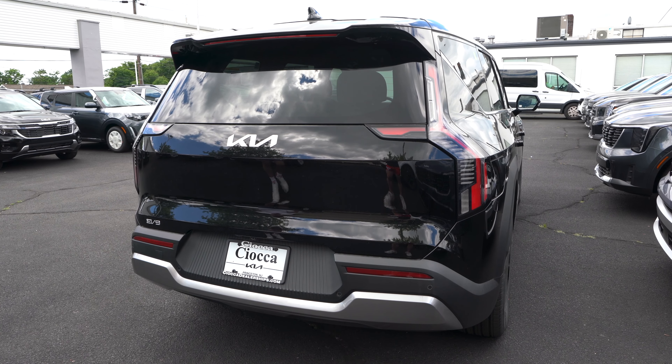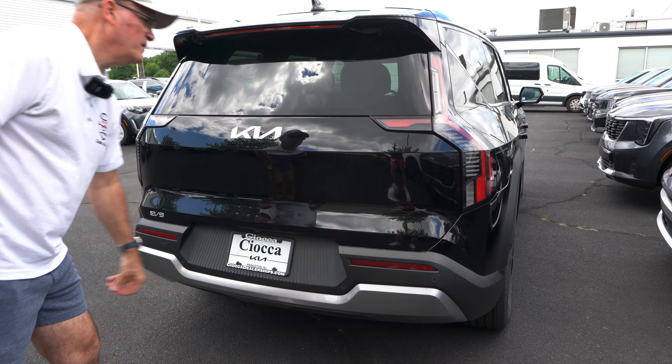Getting into the cargo area: you can pop the tailgate from the key fob, the dash, or a button above the license plate. There's nice electric assist on the way up and down. With all seats up, we're looking at 20.2 cubic feet of cargo space — comparable to the Telluride. There are charging cables, an area for storage with a fix-a-flat underneath, a home power source on one side, mid-row fold buttons from the cargo area, a 12-volt outlet on the right, and a button to hold the tailgate up.